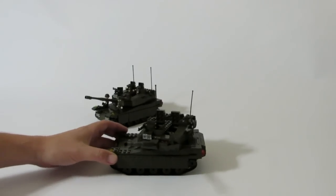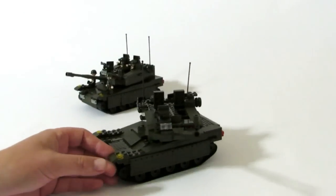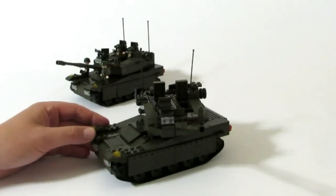Hey, Fun Brick Builds back — not a mock this time, we're actually going to do a quick review here. This is a merc of a tank, and we get a lot of questions on where we get our bricks from.